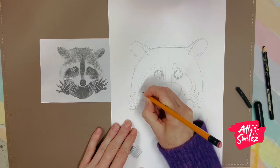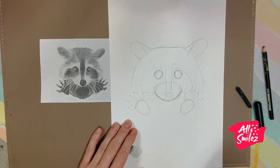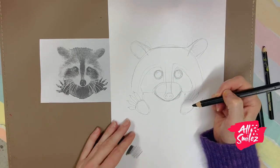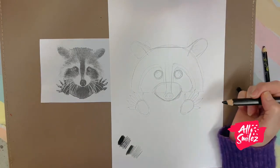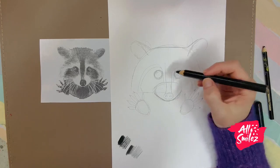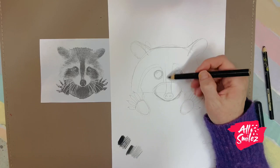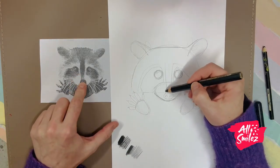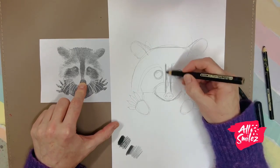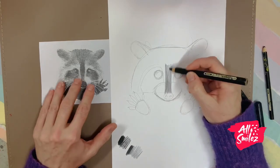Pretty much little tiny oval shapes at the end. Feel free to pause anytime if you want to catch up. If you're doing this with a friend or a parent, you might like to pause and look at each other's drawings to see if you missed anything — did you get this white space, did you get this dark space? Let's darken this up a little bit. Look for the dark areas first, and then we'll look for the medium sort of shades.